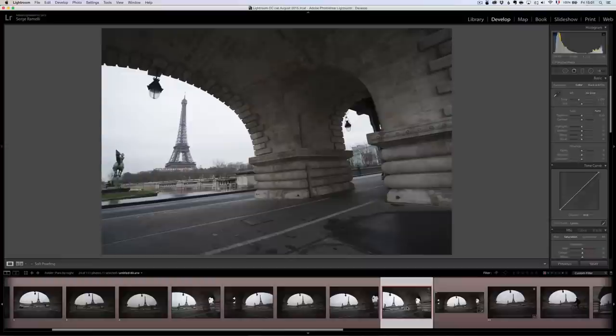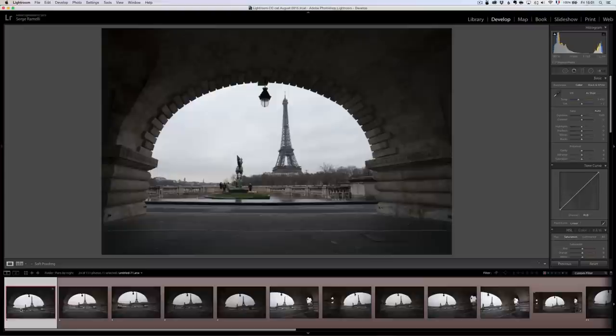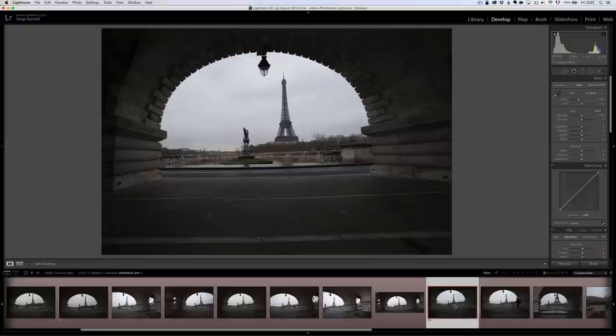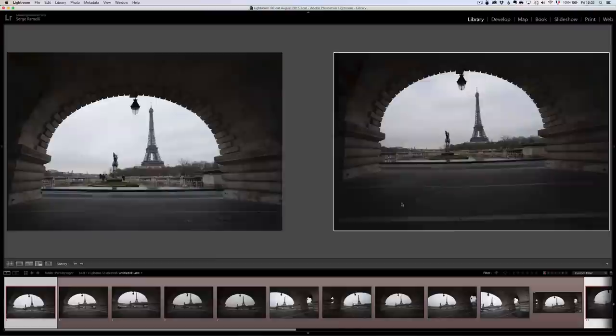I tried to do the panorama — I took four photos and stitched them together using Lightroom. I don't like that composition so much; there are just too many things going on. At the end of the day I think I'm going to use either this composition or that one. I'm going to use a trick in Lightroom: select the photos, press N on your keyboard to go into survey mode, and it puts all photos together so you can see which one you like most. This one is too crooked, so I'm taking it out.